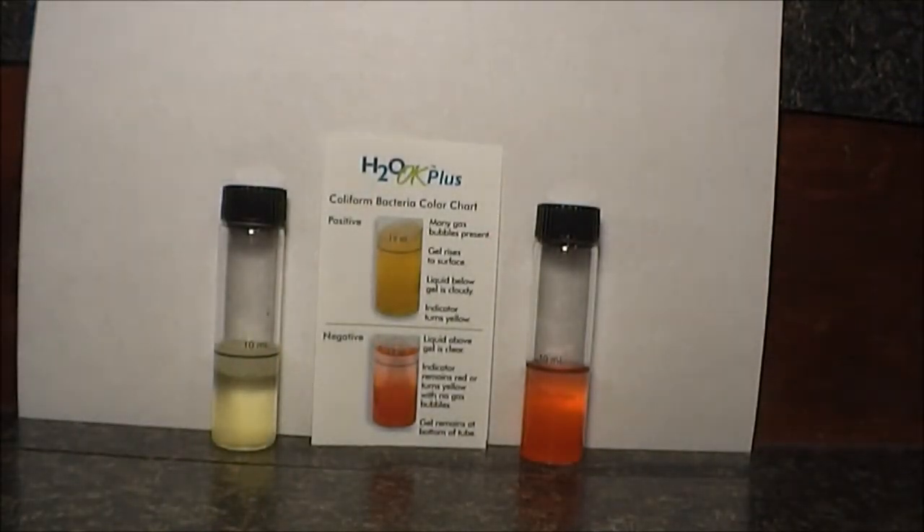That's the reason we got it — we had coliform bacteria in our well. We installed this, checked the water, and it came out negative. Here are the test results: the vial on the left is directly from the well — it's positive, with gel floating on top and gas bubbles from the bacteria. The vial on the right is negative — no gel floating on top, the color stayed red, no bubbles. That one is the water from the UV water purifier after everything gets filtered and treated by the UV light.